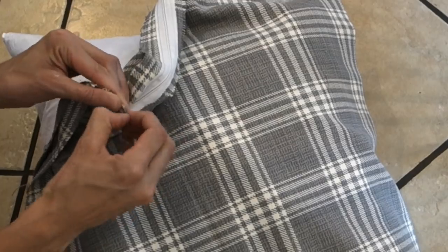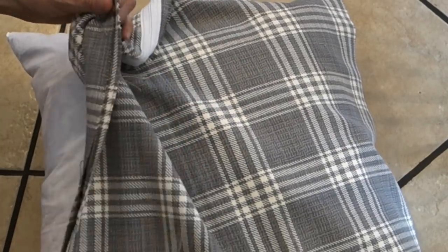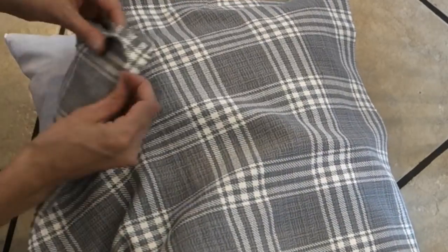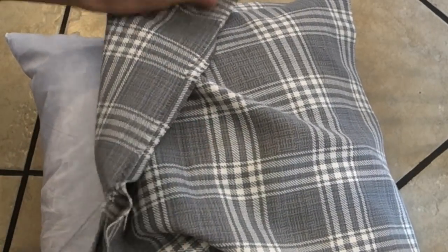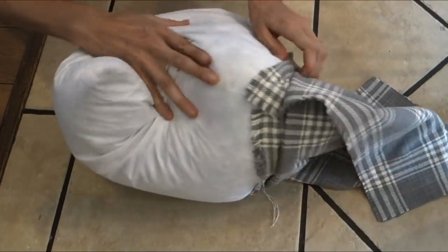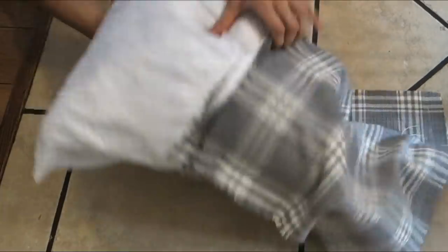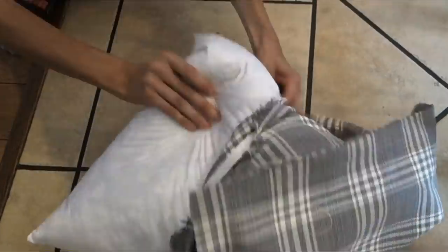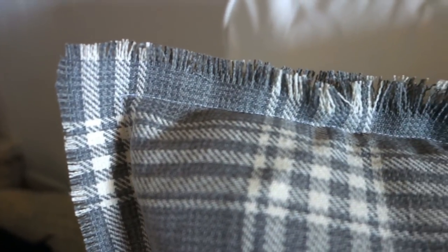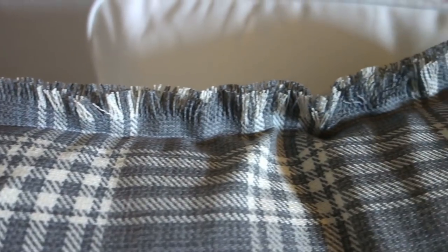Once you have your zipper all the way sewn in, go ahead and start pulling out the strings of your fabric — this is the fun part where you make your fringe, so pull away. Don't panic, you can't really do too much. I honestly think the more fringe you have, the better it looks. Go ahead and stuff your pillow in, and you can always trim off any extra strings. Go ahead and zip it up so you can see what you're working with. I pulled out the strings halfway to the length of the actual fabric, and I really liked the way it looked.